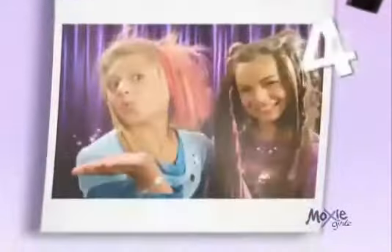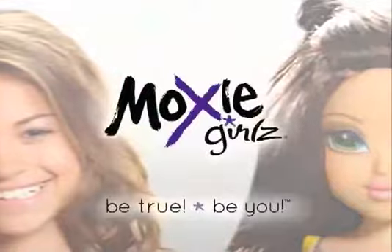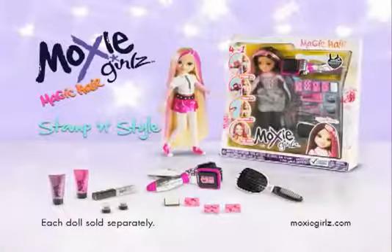Hey, Moxie Girls, color my world. Moxie Girls, be true, be you. Stampin' Style doll comes with everything you see here. Each doll sold separately.